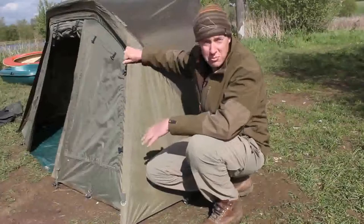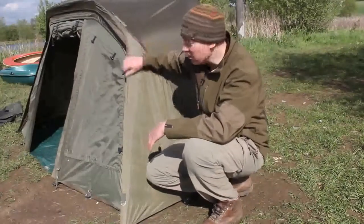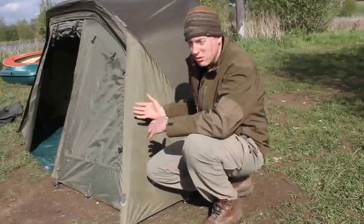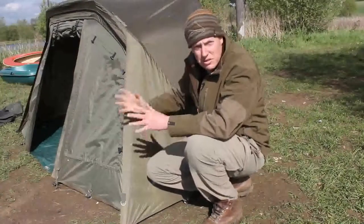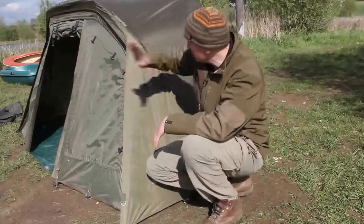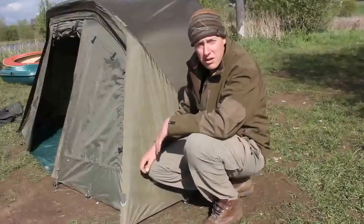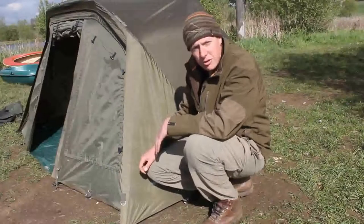Here's the tri-bred all set up with the over-wrap on top. It's a fantastic bit of kit — it goes up very quickly, it's very sturdy, and it's quite spacious inside. You can get one of the larger bed chairs in there with all your kit, but it doesn't take up much swim space because it hasn't got a big front porch. The ground sheet is nice and lightweight, easy to carry, and just velcros into place, making the whole bivvy very usable. All in all, it's a pretty good bit of kit.